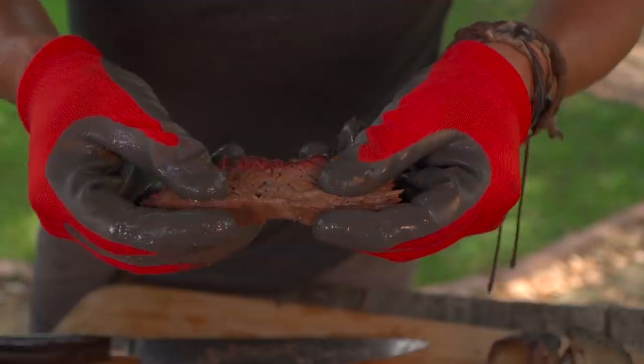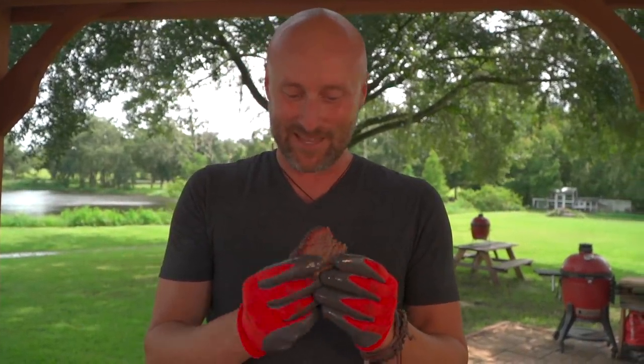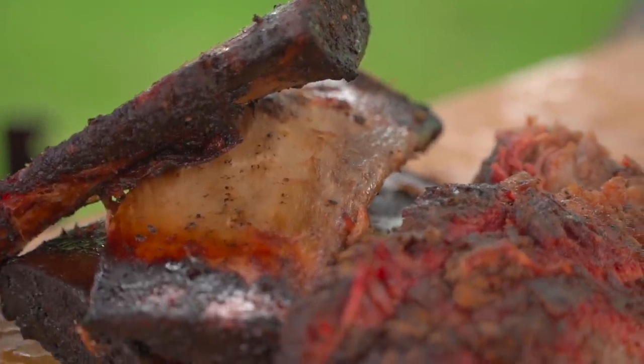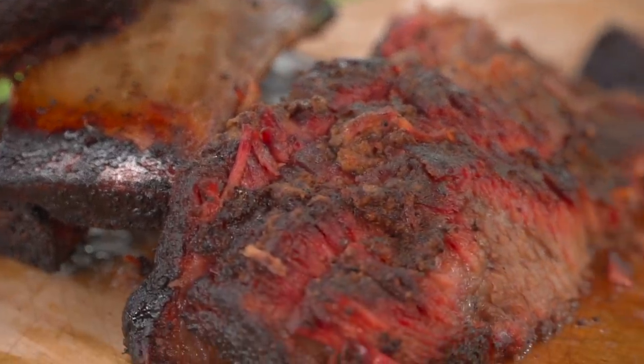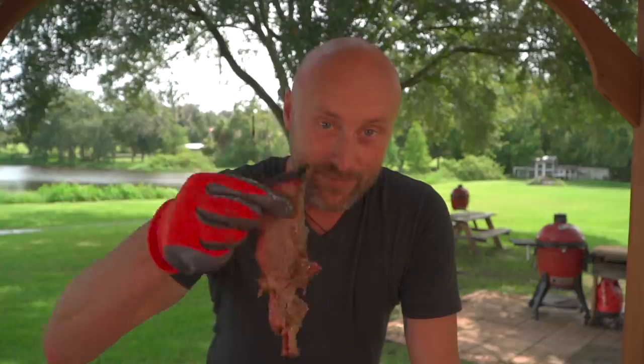Let me do that one more time for you — just effortless. I'm building up the anticipation, getting the meat sweats thinking about this. Oh baby, oh yeah — my goodness, that is dynamite! Team, if you enjoyed these short ribs as much as I just enjoyed that bite, don't forget to subscribe, hit that notification button so you don't miss a thing, throw us a thumbs up, and please leave a comment — I love reading the comment section. From our backyard to yours, cheers and happy grilling!